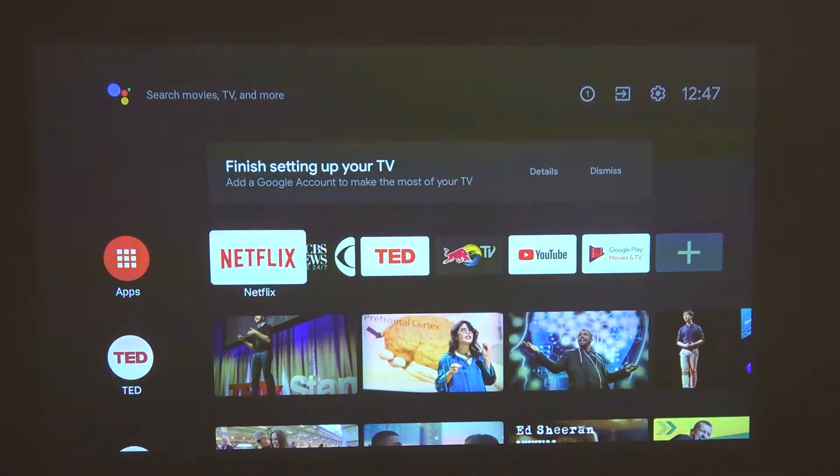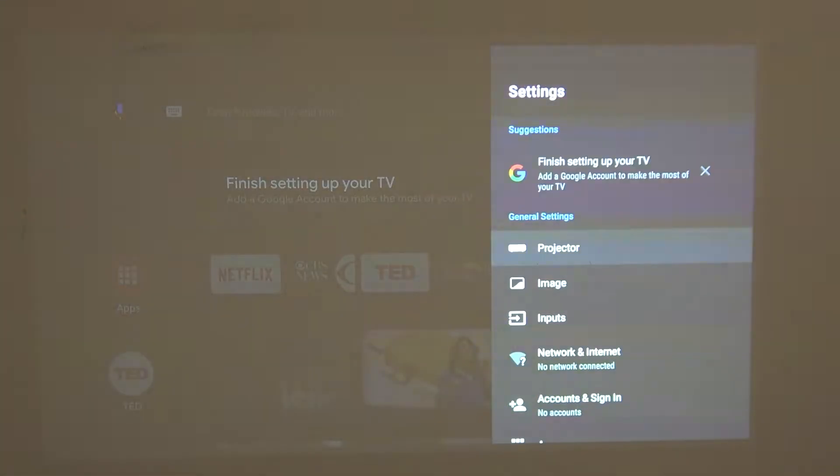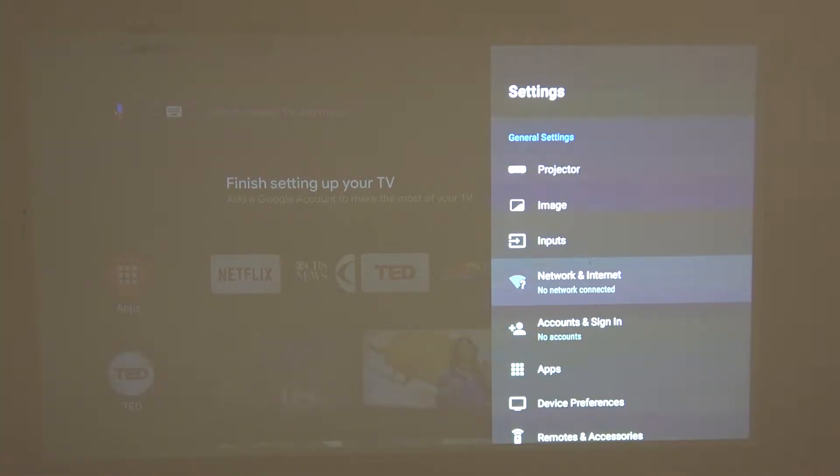Hello, in this video I'm gonna show you how to connect to the Wi-Fi network on your Mi Smart Projector 3 Pro. In order to do that we'll need to navigate to the settings button in the top right corner of the screen and then press OK. From here scroll down to Networks and Internet and click OK.